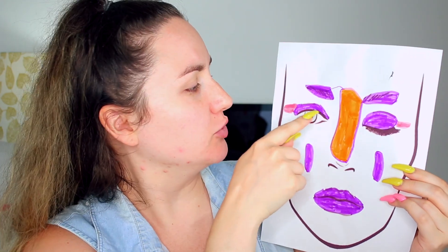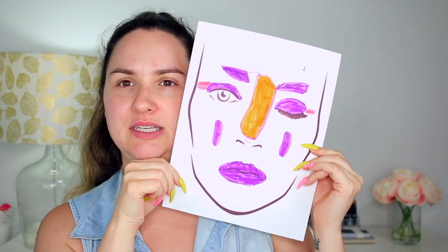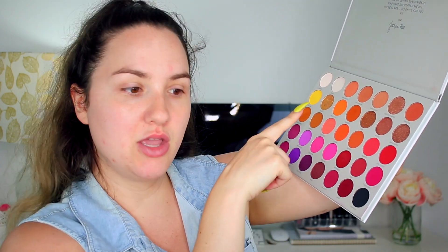I'm gonna start with the eyes. The eye look is pretty much like a cut crease — a purple cut crease with some pink in it. She loves purple, really really loves purple. For the purple I had two palettes: the Ouidad Beauty one and the Jaclyn with Morphe Volume 2. I think I'm gonna go with the Jaclyn one because it has all the shades I need — the purple, the pink, and the orange. First I'm gonna prime my eyes using this ELF primer.